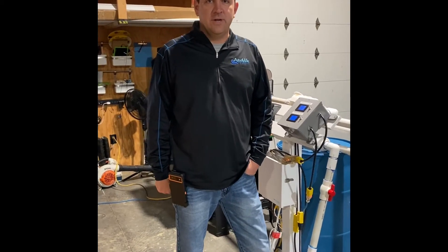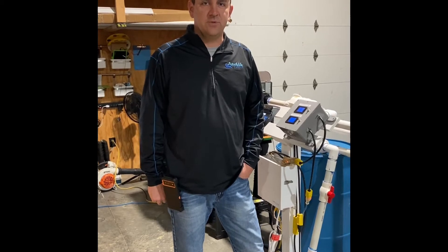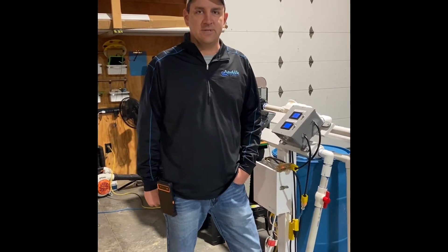Hi, I'm Rob. I'm one of the owners here at Aquavita Pools in Evansville, Indiana, and today we're going to do some short videos for you explaining some of the products that we sell and service.